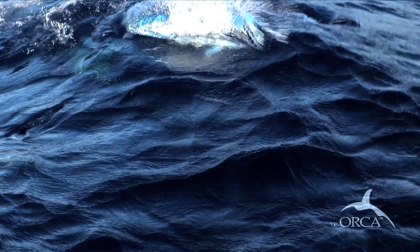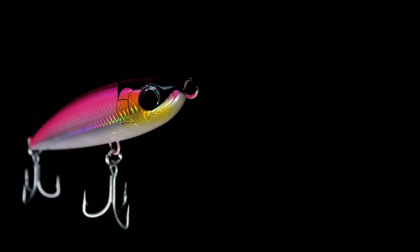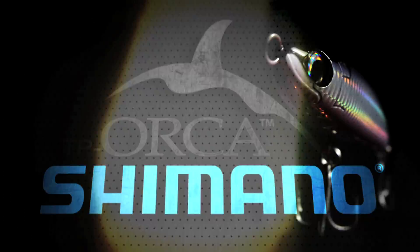Orca by Shimano. A new arsenal of topwater lures designed with one thing in mind: big fish.